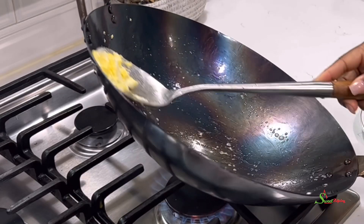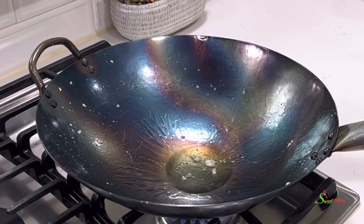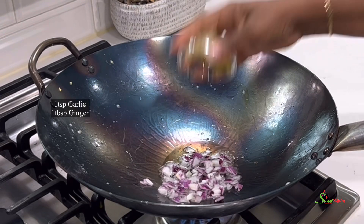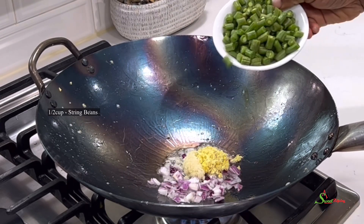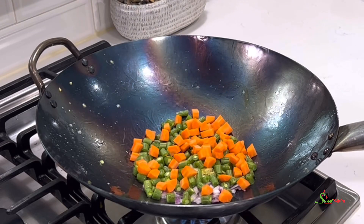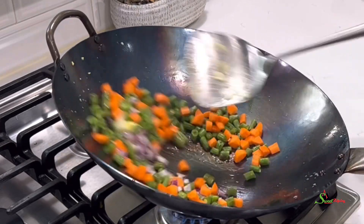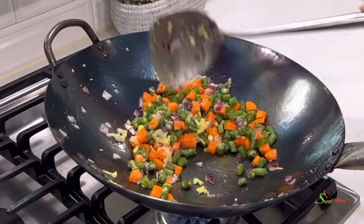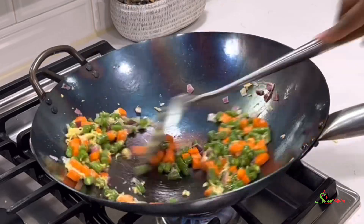In the same pan, we're going to go ahead and add in some more oil. To that, I'll add in some chopped onions and some grated ginger and garlic. I'll also add in some string beans and carrots. Add in some salt to taste — you may use any seasoning of your choice — and we will stir fry it for about five minutes or until it is nice and al dente.